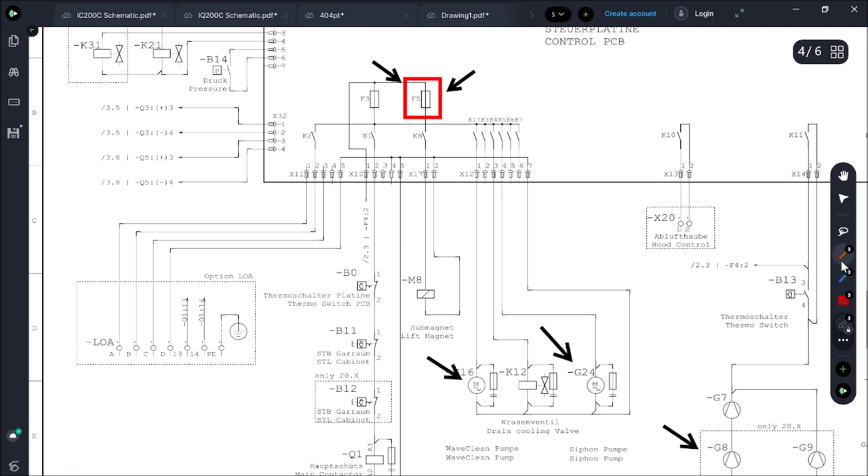Drawing out the F5 schematic: power comes through a K8 contact — that's relay K8, soldered on the board and not replaceable. It goes out to X17.1, then to M8, which is the lift magnet. Just 30 seconds on the schematic and instead of isolating every single load, we know the problem is probably the lift magnet.